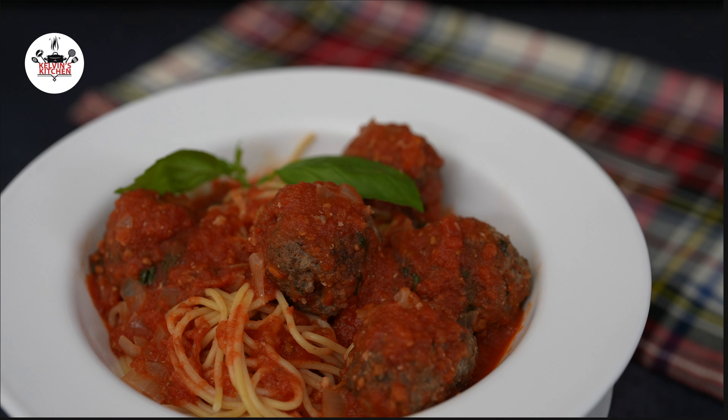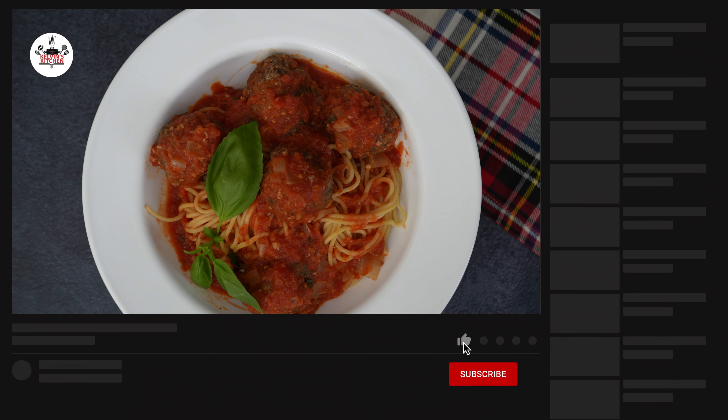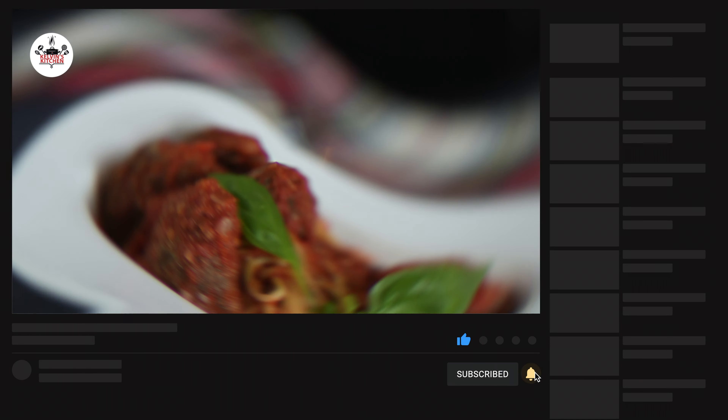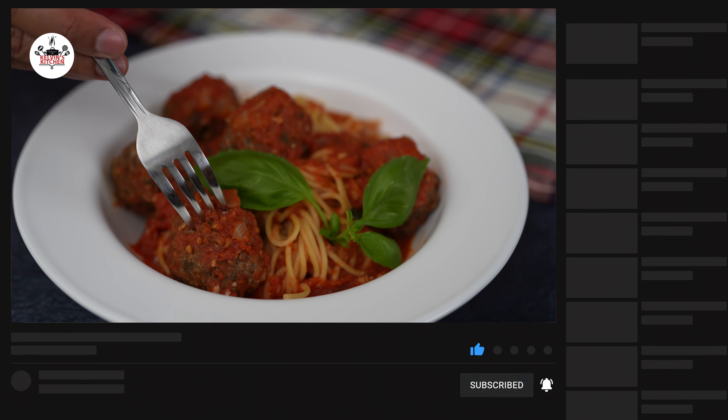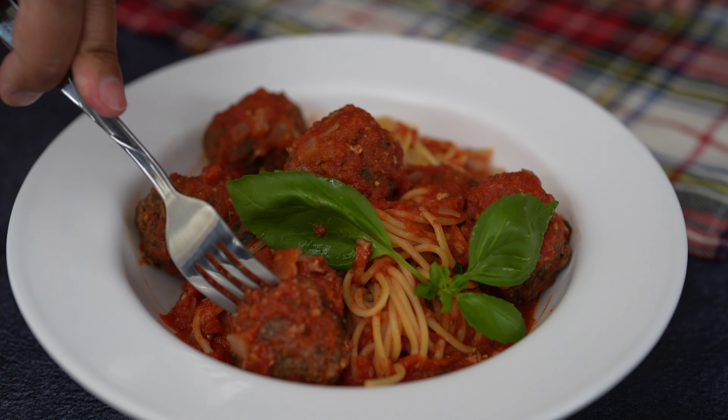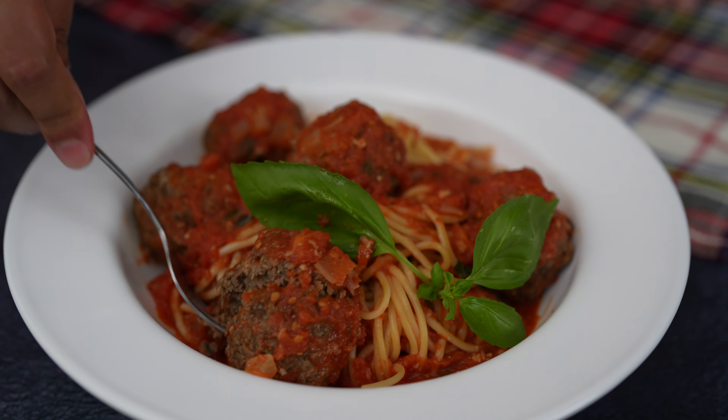I think that now you are ready to eat. There you guys have it — quick and easy spaghetti and baked meatballs. Enjoy. Buen provecho. Thanks for watching.